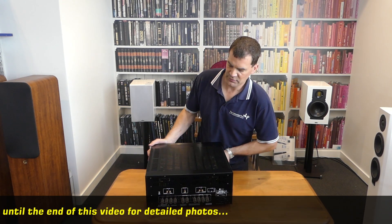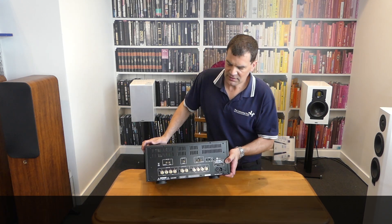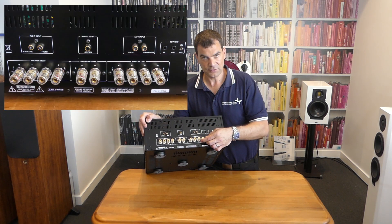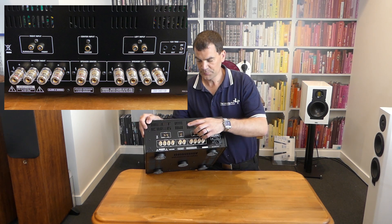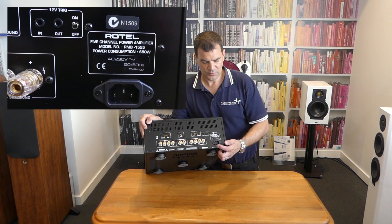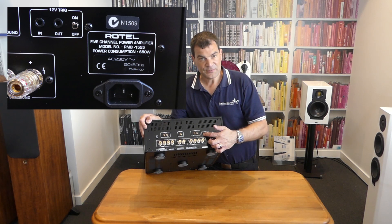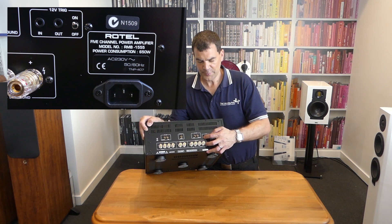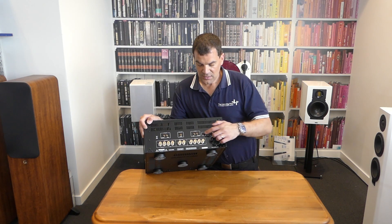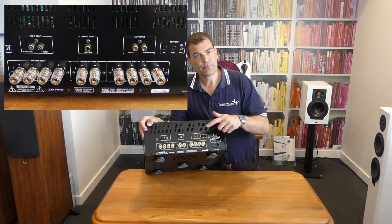Looking at the back — that's where the magic happens. What we see are the five analogue RCA inputs grouped in pairs for the left and right surrounds, centrally for the centre channel, and then the left and right fronts. There's a grounded IEC power input. You've got the ability to control it via 12 volt trigger — on and off — as well as daisy chain out, so if you've got multiple power amplifiers you can use one in and daisy chain to the next. There are also five-way binding posts branded Rotel.